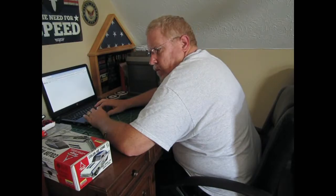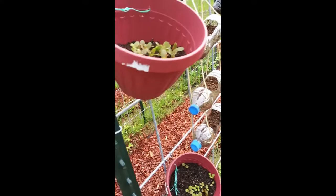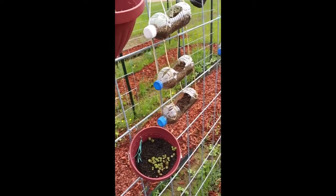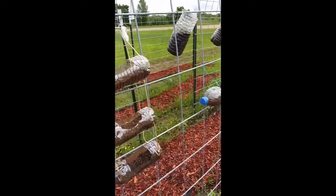Thank you so much for joining us. I'm standing in front of the cattle panel trellises, and I just want to show you what I have hung on them while I'm waiting for things to climb up. I'll show you a little bit later what these actually are, but they've only been planted a couple of days ago.